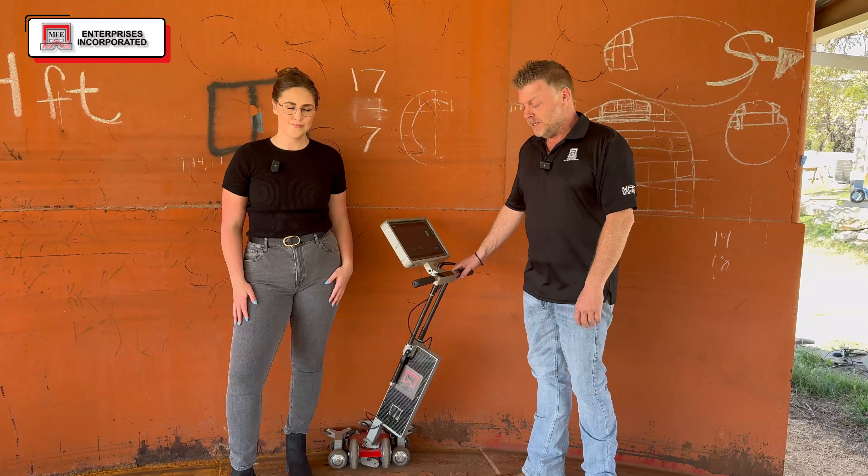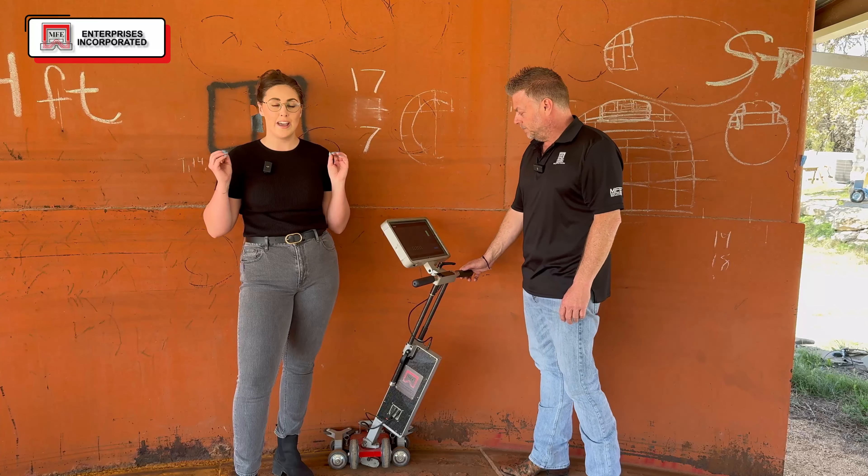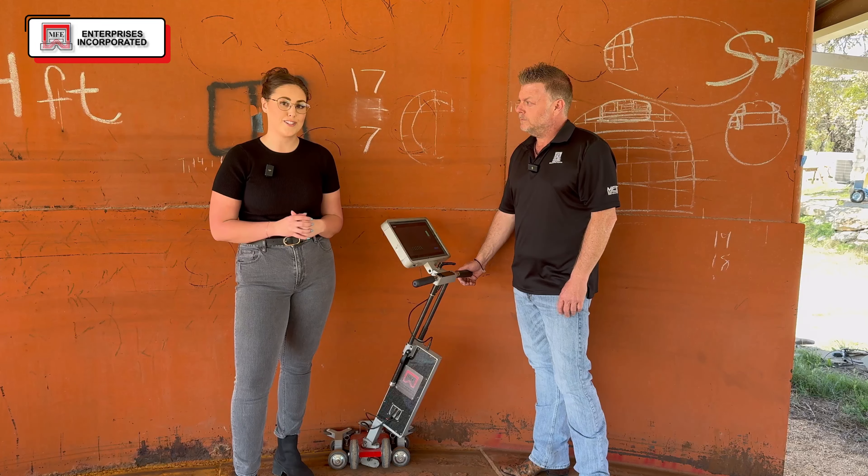I'm going to give you guys a quick close-up and a flash at the software, but then we're going to get into the actual demo of him going around the edge and really doing a real-time inspection. So let's get into it.